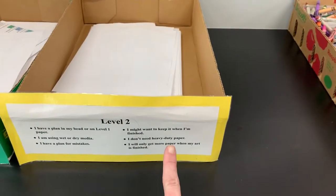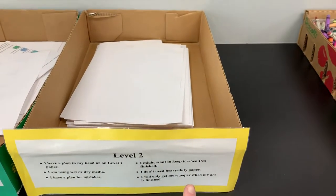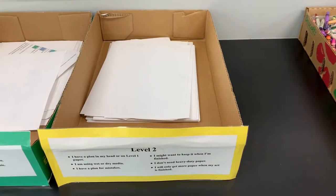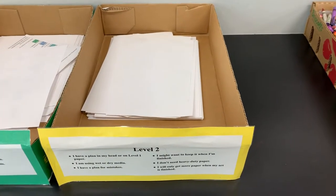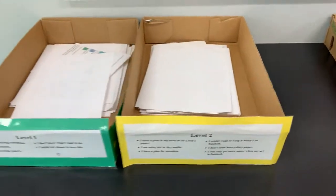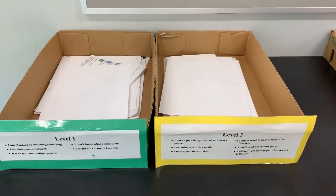Level two paper is paper I will use when I have a plan, even if I make a mistake. That might include things like erasing, flipping over, starting with a pencil and later outlining with crayon, marker, or other permanent material. So I will need to choose the type of paper I wish to work with wisely.